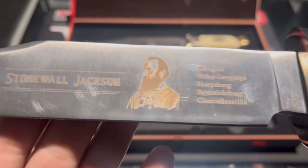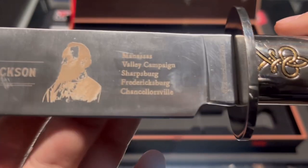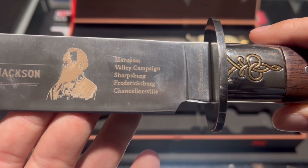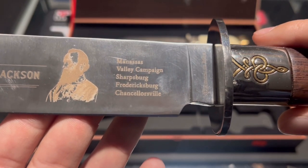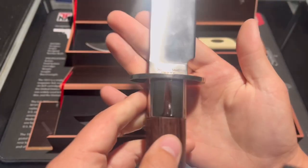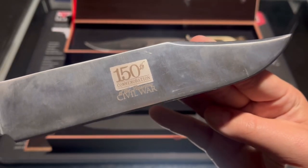This one is Stonewall Jackson. You can see the etch in the blade with the battles he fought: Manassas, Valley Campaign, Sharpsburg, Fredericksburg, and Chancellorsville. On the blade it says American Mint, stainless steel 420, and PRC.